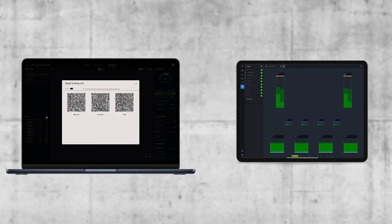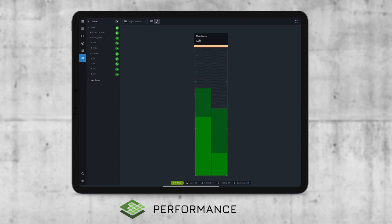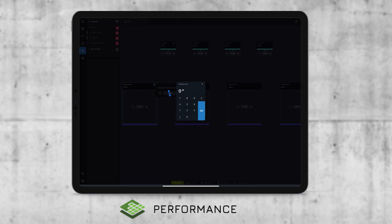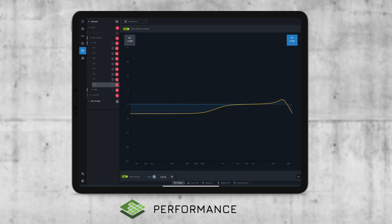Once deployed, the system is ready for monitoring and control, where the Performance application takes over. Performance's workflow-based user interface enables visual system control, testing, tuning and device health monitoring. Available on Mac, Windows and iPadOS devices, the software provides access to the powerful SRX 900 onboard DSP that utilizes the same algorithms found in other Harman flagship devices. Typical parameters like gain, delay and EQ are available, along with SRX 900-specific functions like Array Size Compensation and FIR-based Throw Distance Compensation filters.